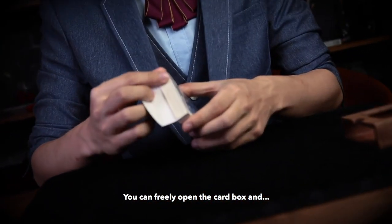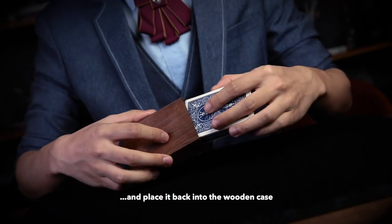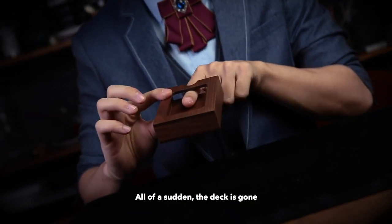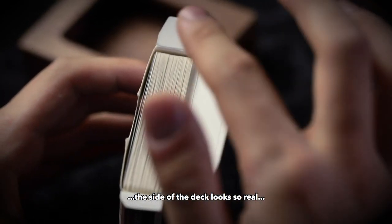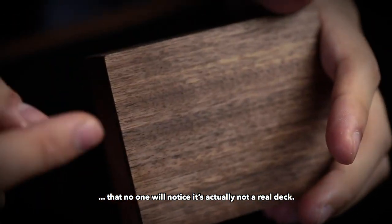And here is the effect. You can freely open the card box and show your spectator the deck inside, then place it back into the wooden case. All of a sudden, the deck is gone. With the innovative unique design, the side of the deck looks so real that no one will notice it's actually not a real deck.